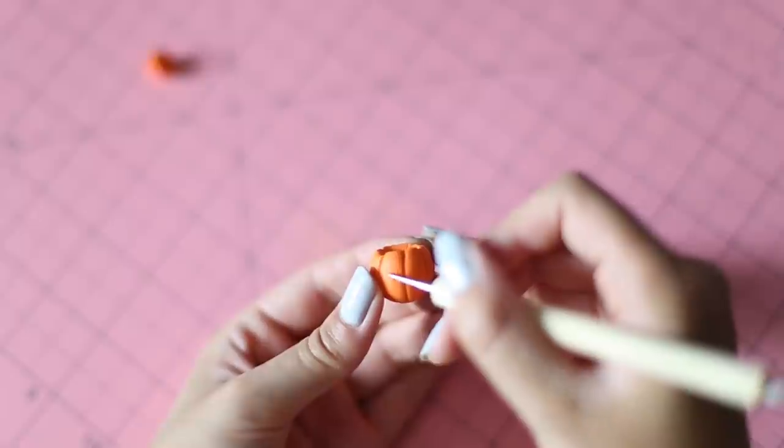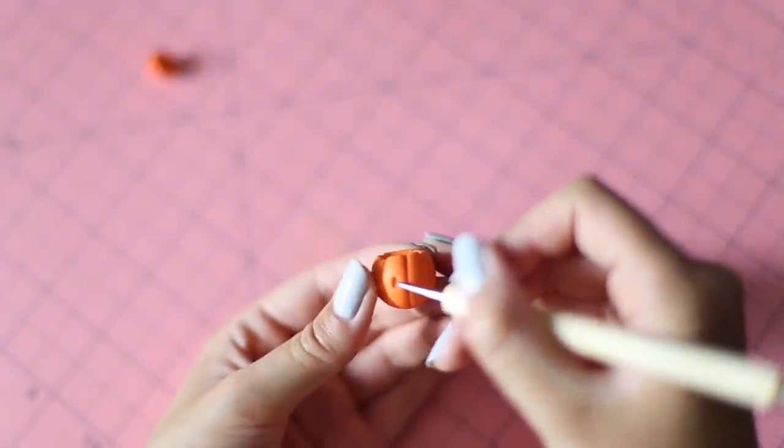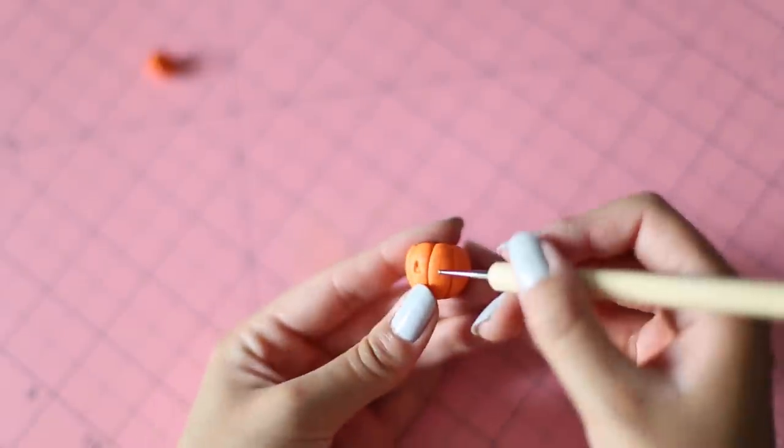Next, we're going to indent in the jack-o'-lantern face. I'm using a dotting tool and indenting in the eyes and mouth.